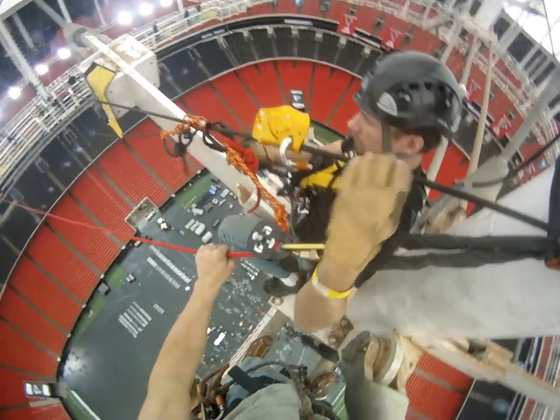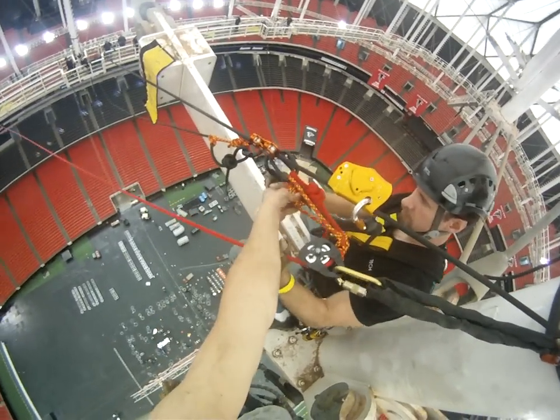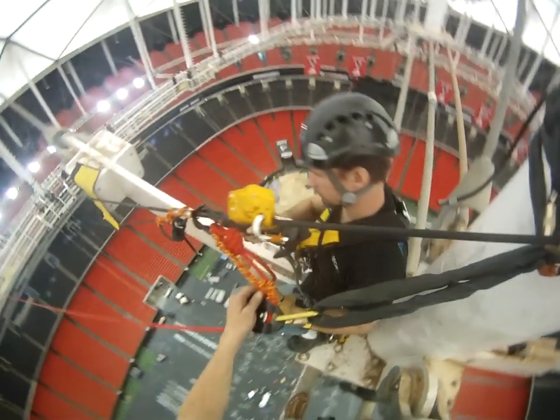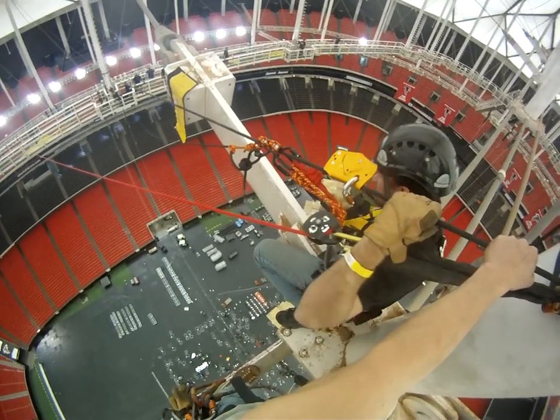Alright, you good? Lines are all taut, back, back, back. Your rustics are all still in good shape. Alright, just kind of lean out there, let your weight settle, and then when you're ready...